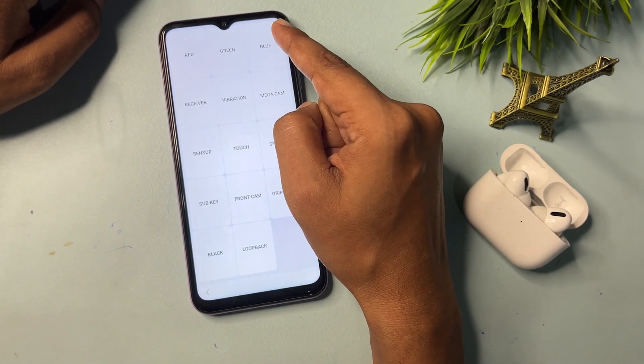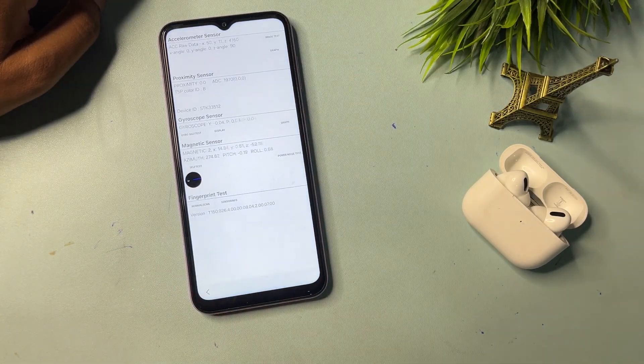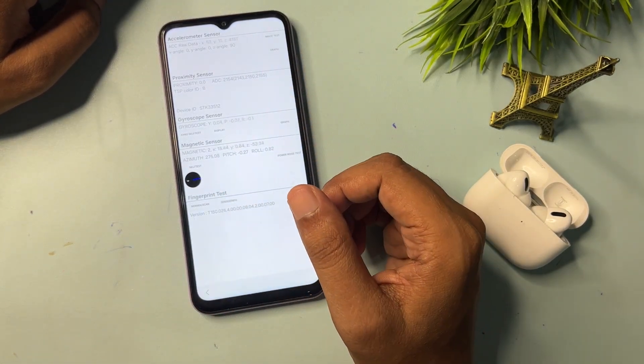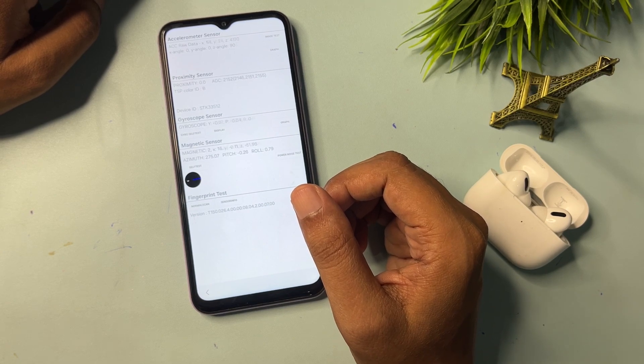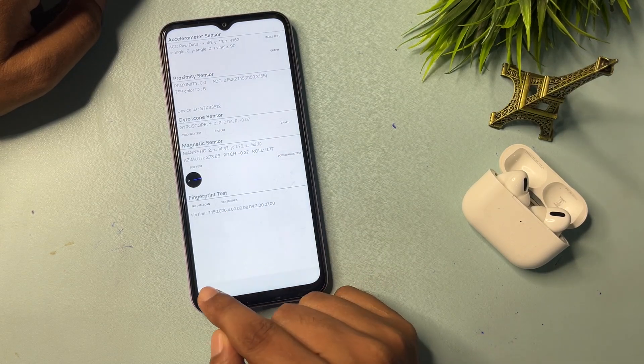Simply click on the Sensor option. When you click on it, there will be some synchronizing options showing on your phone display. Don't worry at all — simply wait here for five seconds, and when the five seconds are complete, go to the back option.